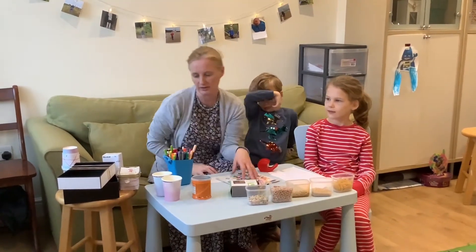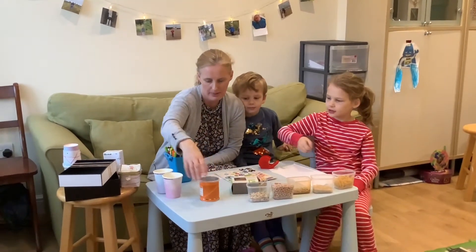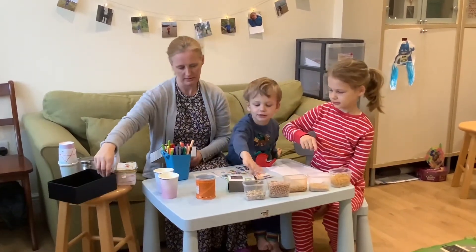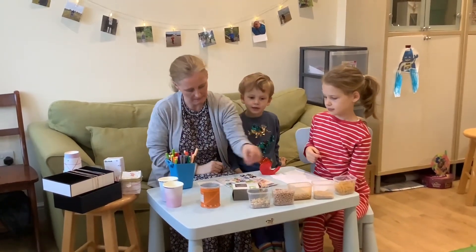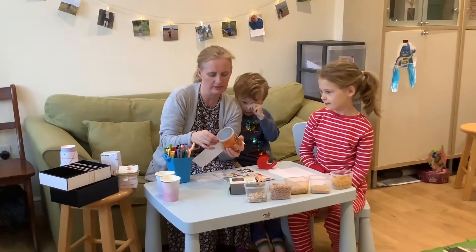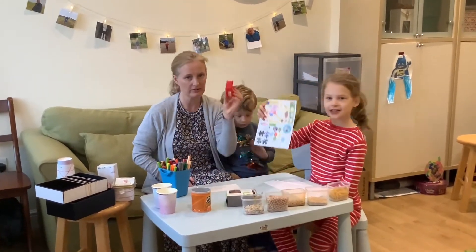You will also need some different types of containers. We've got a Pringles tube, two cups, a box, and a plastic band. If you're going to make a guitar you'll need some rubber bands. You'll need some paper to decorate your instruments - I've already cut this to the right size. You'll need some felt tips and some stickers.